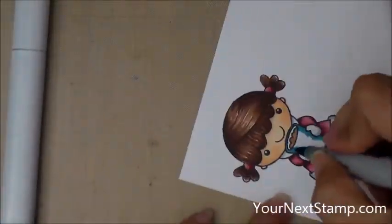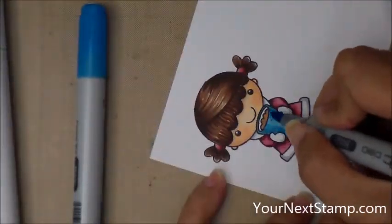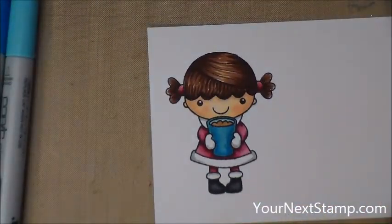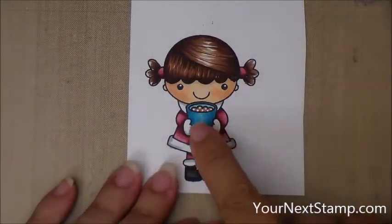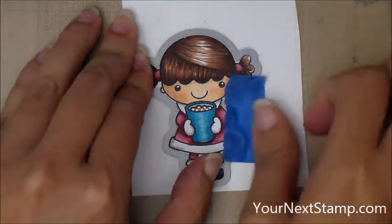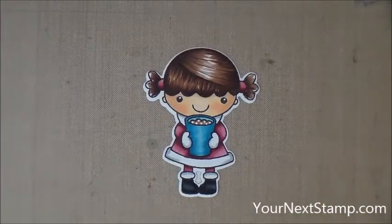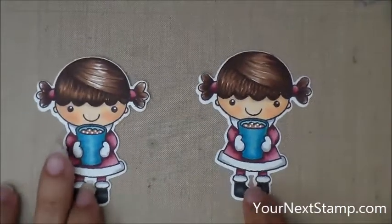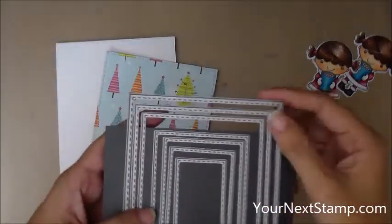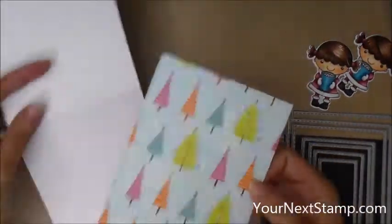This is BG07 for the cup, and I made a mistake — when I grabbed my next color I grabbed B05 instead of BG05, so I just grabbed B02 as my lightest tone. I came in with a Sharpie paint pen to do the little marshmallows in her cocoa. Here you can see I'm cutting her out with the matching die, and you're going to do that two times — coloring and cutting — so you get two identical Phoebes for your spinner card.